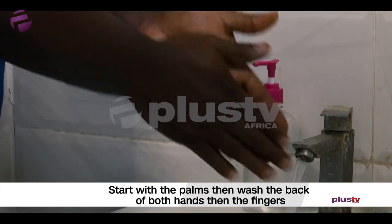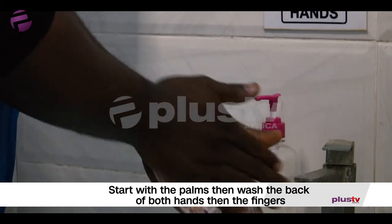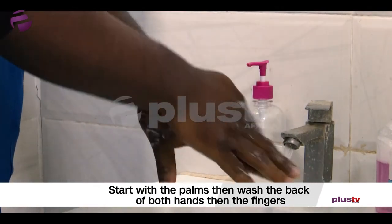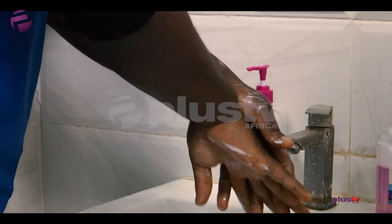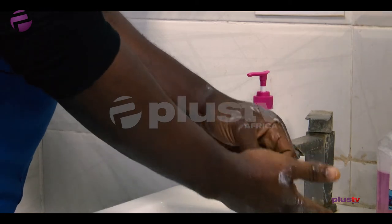So you want to start with the palms, like this. Then you go to the back of the hand — wash the back of both hands. Then you go in between the fingers, washing between the fingers. Then you go to the fingernails and wash those as well.